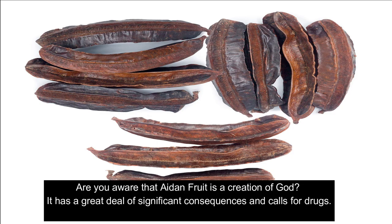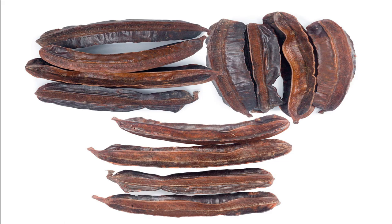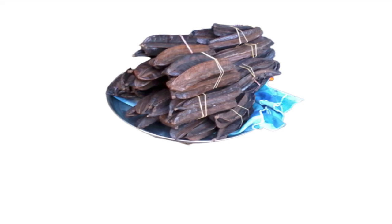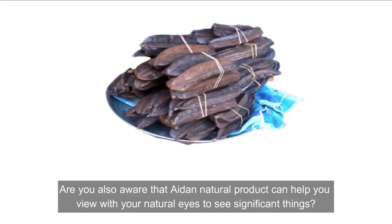Are you aware that Aden fruit is a creation of God? It has a great deal of significant properties. We acknowledge that the aroma of an organic product like Aden has the power to heal ailments and ward off evil spirits. Aden natural product can also help you view with your natural eyes to see significant things.